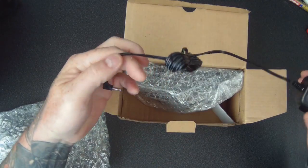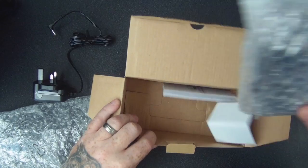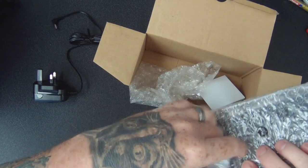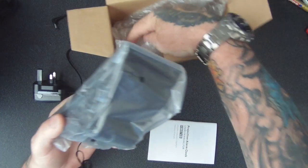We've got a bag here with a power supply, alarm clock, and some instructions. It's definitely well packed.